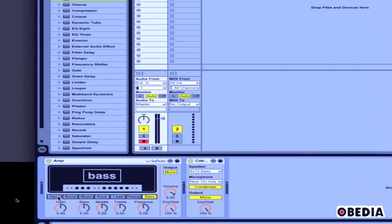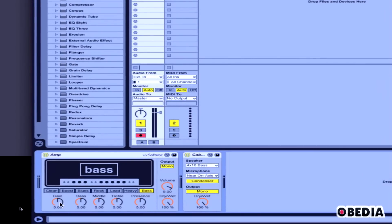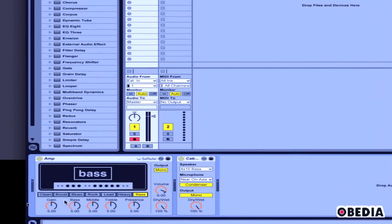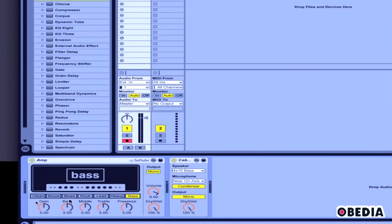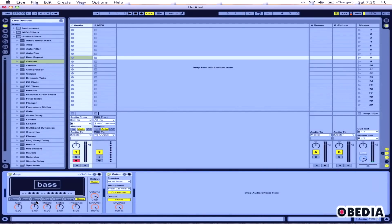Now I've got the bass preset selected, which is mainly aimed towards the bass guitar. Now if I play this Amp paired up with Cabinet, I'm going to hear my bass guitar.